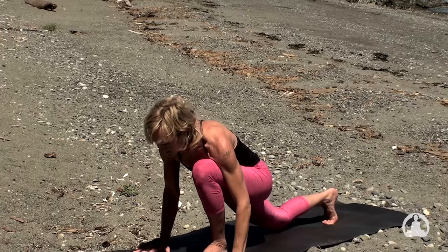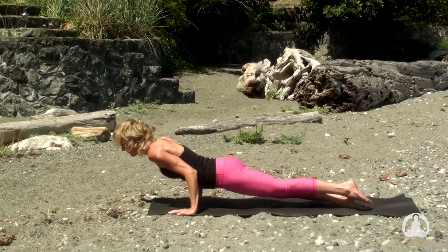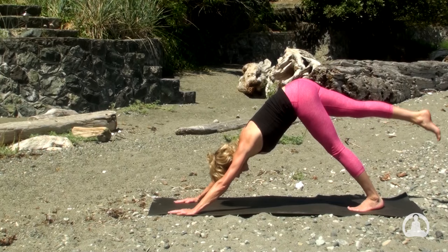Note plank pose — shoulders over wrists. And with the exhalation, lower yourself halfway now toward the mat. Inhale, upward facing dog — beam the heart forward. And exhale over your toes, downward facing dog. Without pause, lift the right leg toward the ceiling on the inhale. And place the right foot to the right thumb and lower the left knee — exhale.